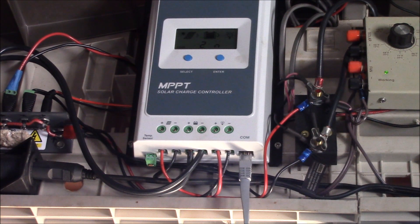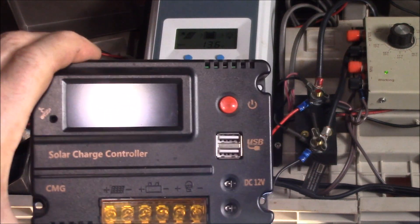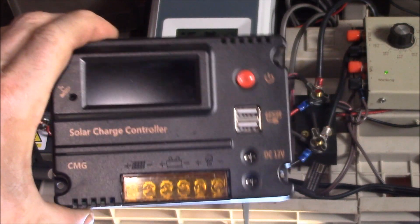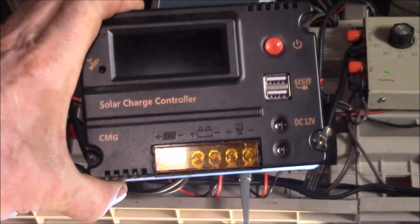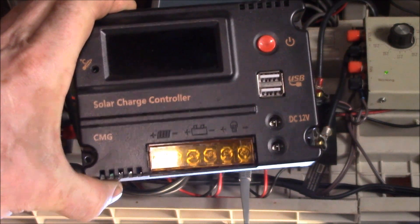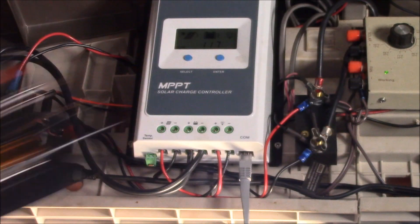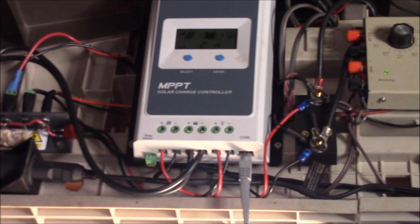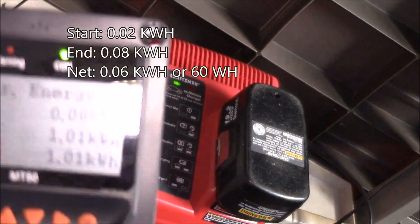This new controller is definitely keeping the batteries topped off. The old one would just cut out from time to time — it would work for a day or two, then you'd come in and find it off. You could disconnect and reconnect it, it would seem to work for a couple of days, then come back and find it off again with batteries down in the 11-volt or 10-volt range.